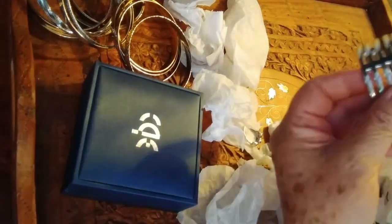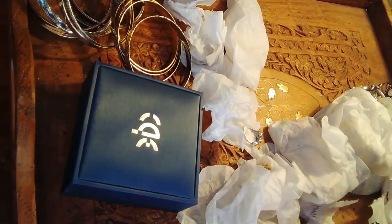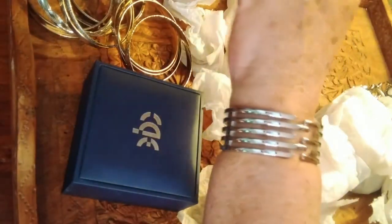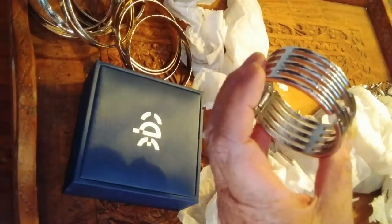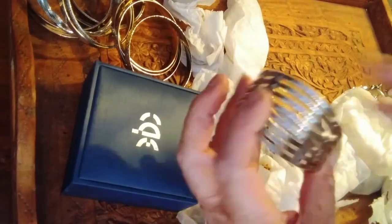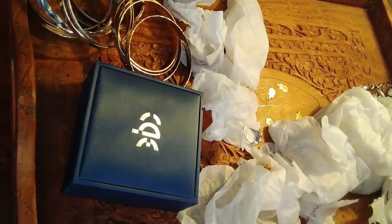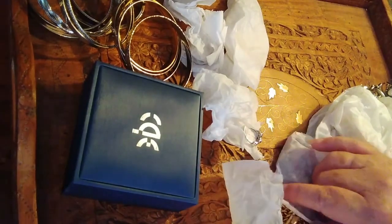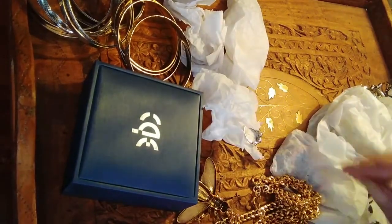Clamp bracelet, silver tone. It's a really nice, simple design — I quite like that. The way it clamps is just part of the design. I like that. It's unfortunate that I can't wear anything that's not real silver because I get itchy almost immediately.